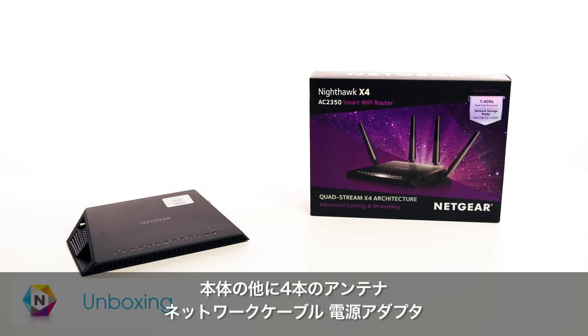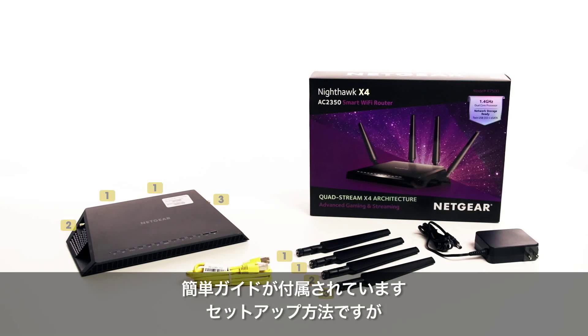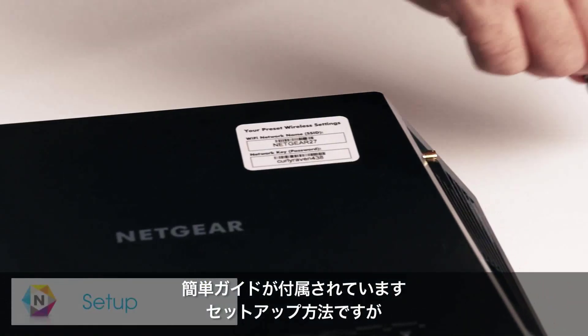Included in the box with the Nighthawk X4 router are four antennas, a network cable, power adapter, and quick start guide. To set up the X4,